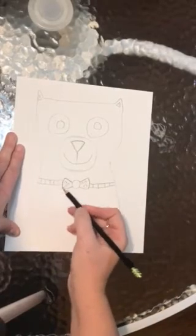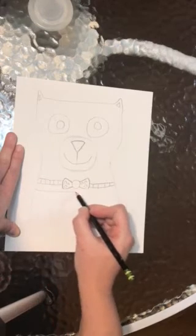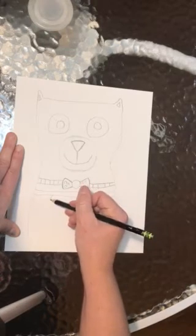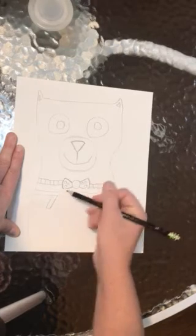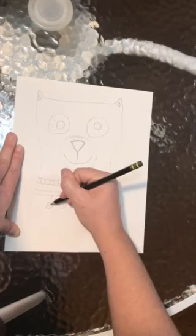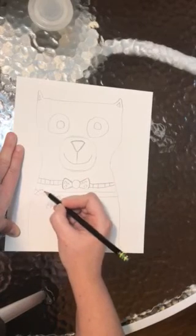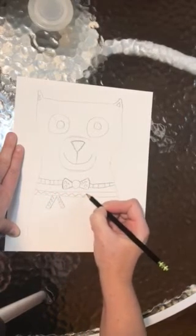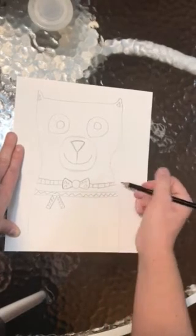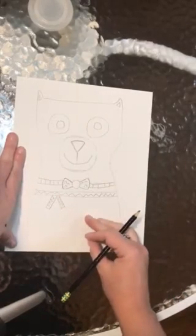If you would like to make a scarf instead, you would just draw a straight line across and then two rectangle shapes hanging down. You could also add patterns to this. Please only choose one — either a bow tie or a scarf. If you have a different idea, that might be okay too, just do not include any words.